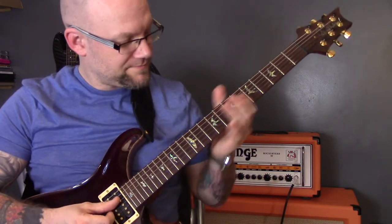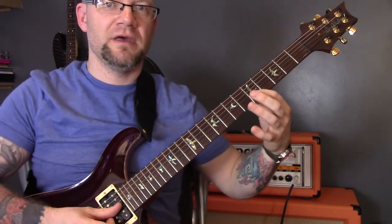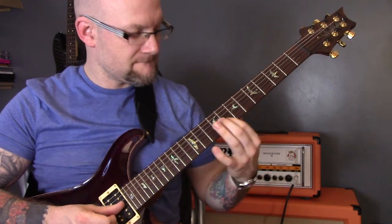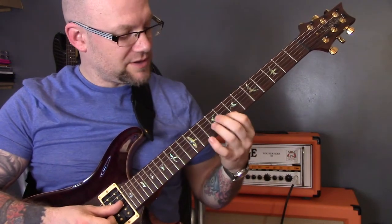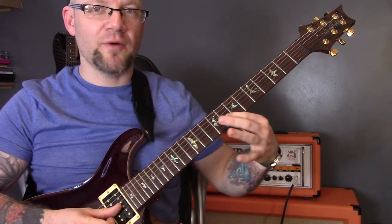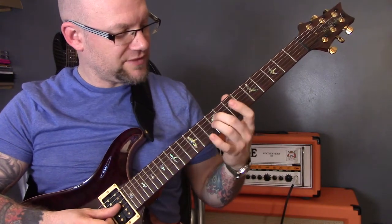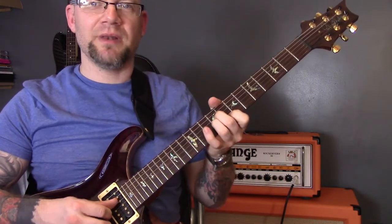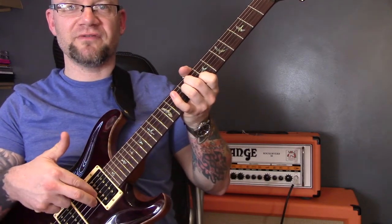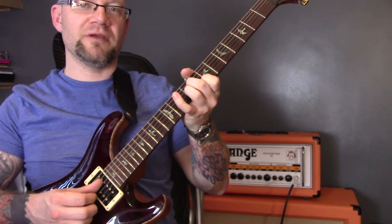I'm playing a few basic chords and we're going to start with a little slide from five of the E string up to eight. Then I'm going to play this E minor shape which is eight of the B, nine of the G and nine of the D string. I'm plucking the two higher strings with my first two fingers, and I'm plucking the D string with my thumb.